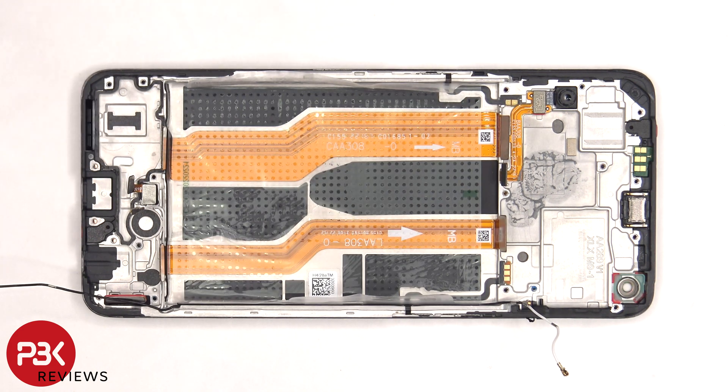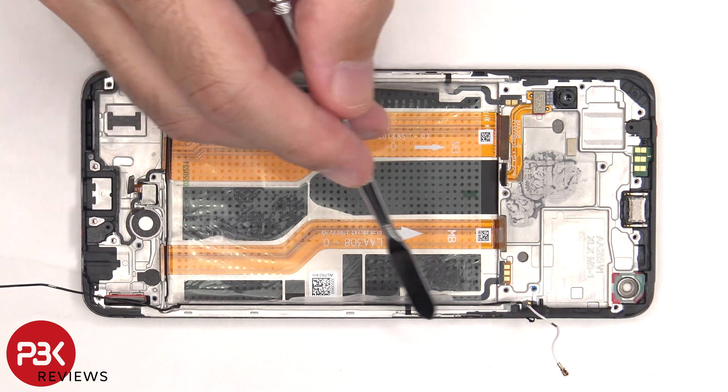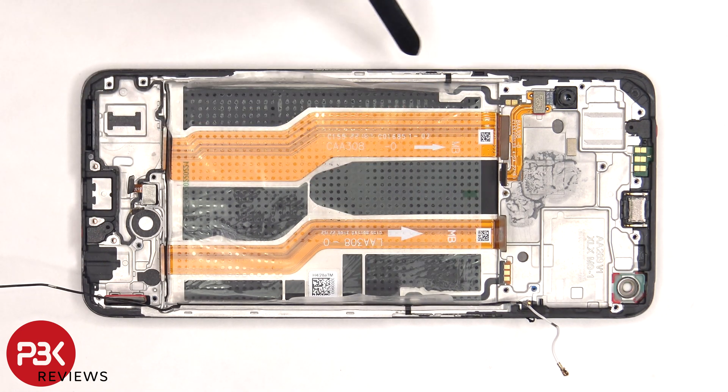These flex cables connect the main board to the subboard. The flex cable for the volume keys is on this side, and the flex cable for the power button is on the other side, and both of them are held down with some adhesive. So if you want to replace those, you'd have to just gently pry them off.